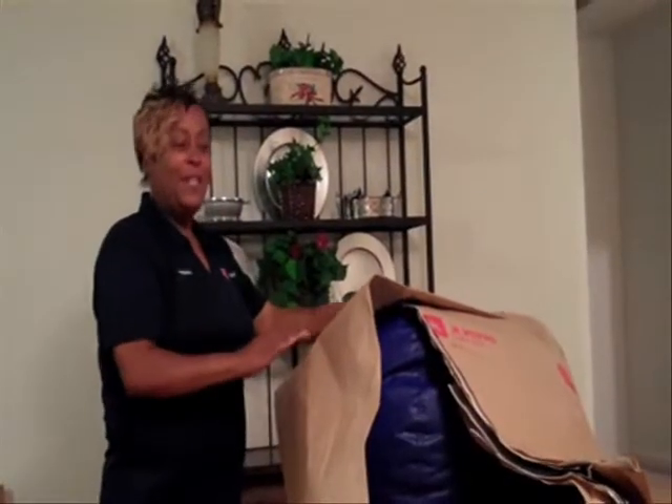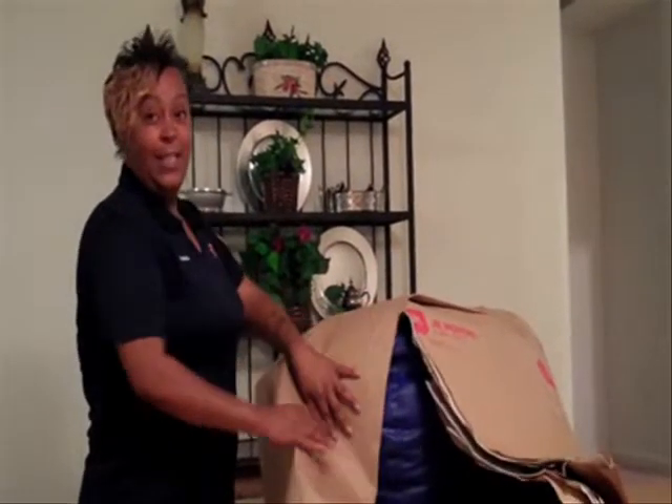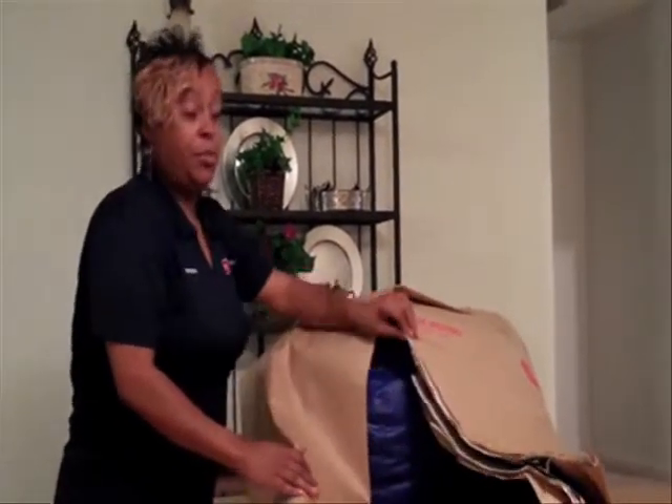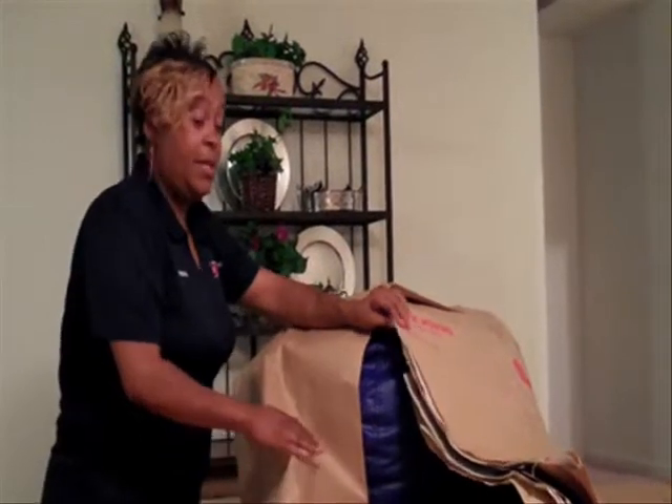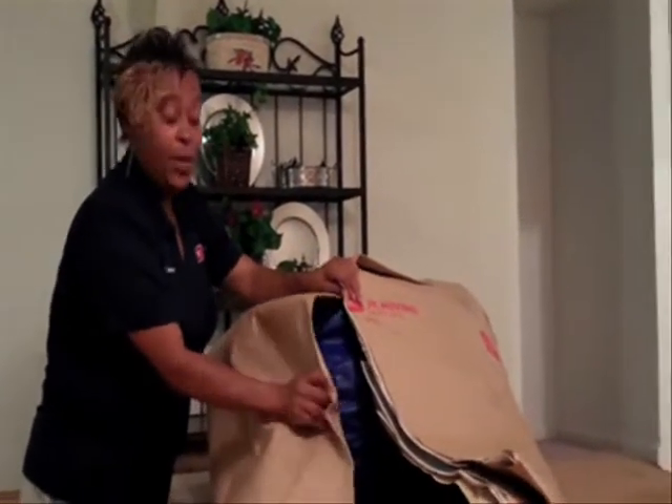Hi, I'm Brenda with JK Moving. Today I am wrapping a bean bag chair, but you can use this for any oversized item. This is a three-ply paper, which we call paper pad. I have already wrapped three sides for you. I'm just going to demonstrate how to do one.